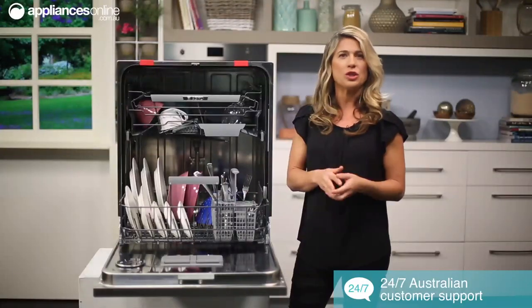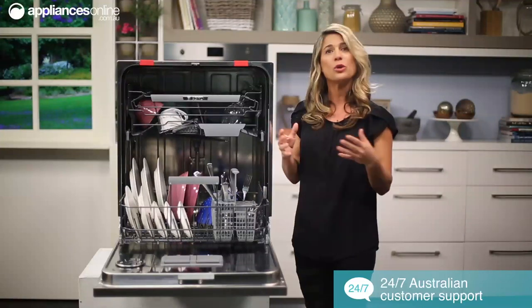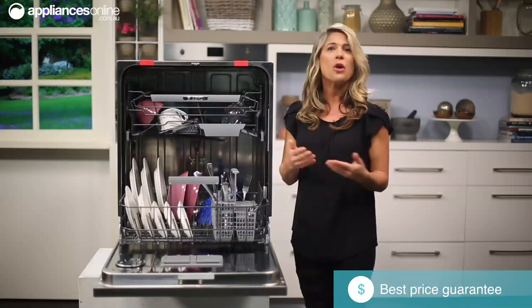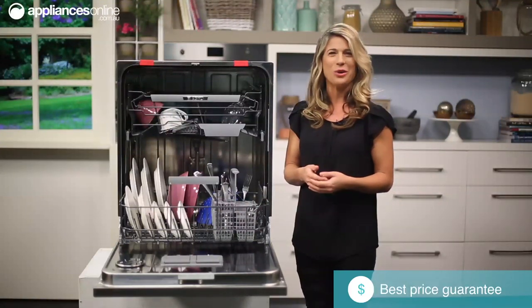Unlike other dishwashers that use heating elements to dry the dishes, this ASCO dishwasher absorbs the hot steam and converts it into water so it can push it back into the machine. Drying this way helps remove condensation for better, faster drying results.